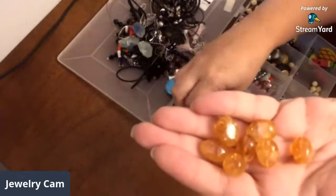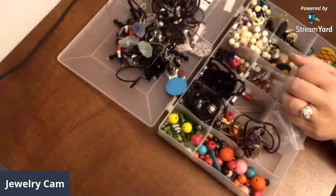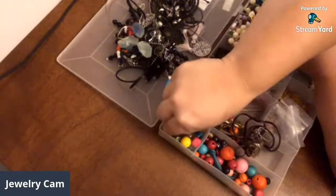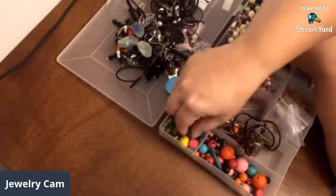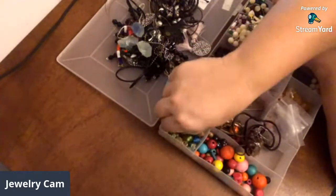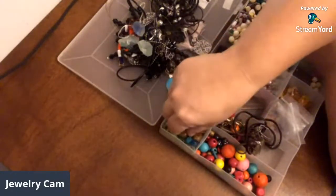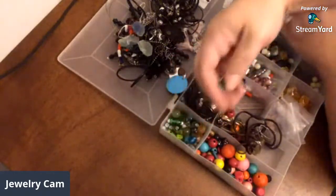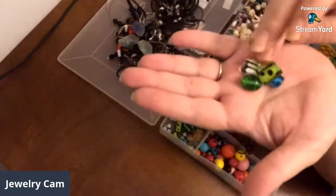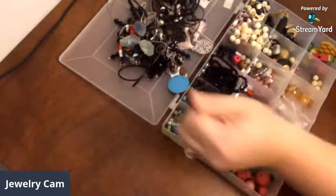This may have been a whole bracelet at one point that broke. Those are real pretty. Me and Cindy have our sale on Wednesday, so a lot of this that I don't need, y'all will have the opportunity to purchase that Wednesday. Me and Haley are going to work on getting that stuff bagged up before she goes back home tomorrow. Here's some other glass beads that are really pretty. Just a bunch of different glass beads and things.